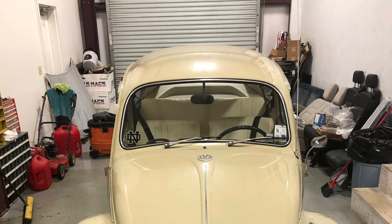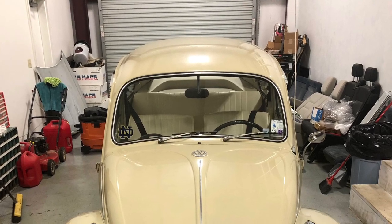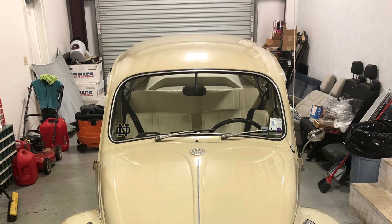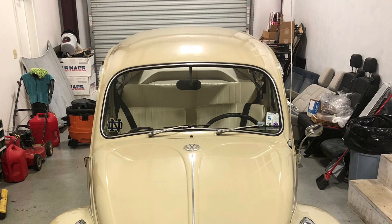Another front view of the car. That is a replacement windshield, of course. And it looks really good — it shines. I love it.